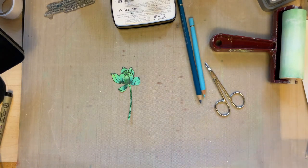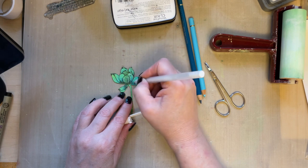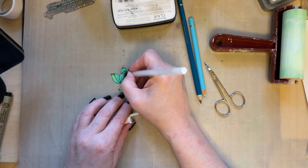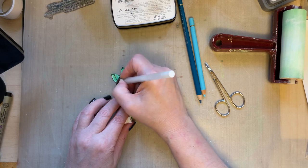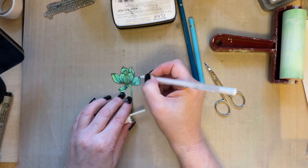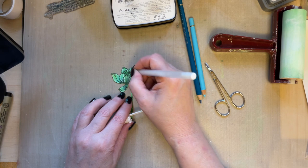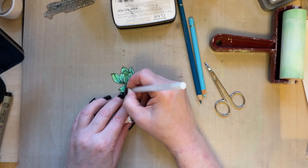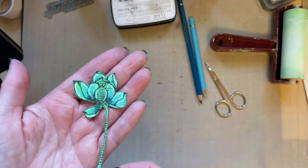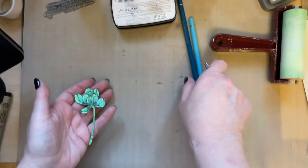I'm going to add a few delicate touches of white. I'm picking up the white pencil and following the lines of where I've drawn the flower, using a scribbly little line just to add those touches of white on the flower and lift it a little bit more.